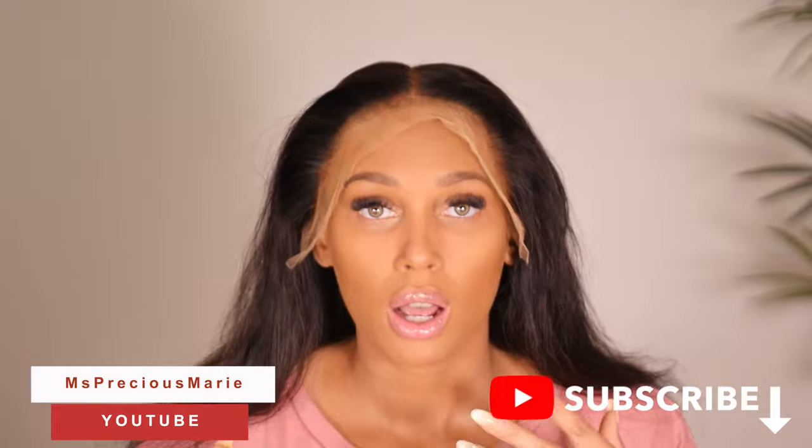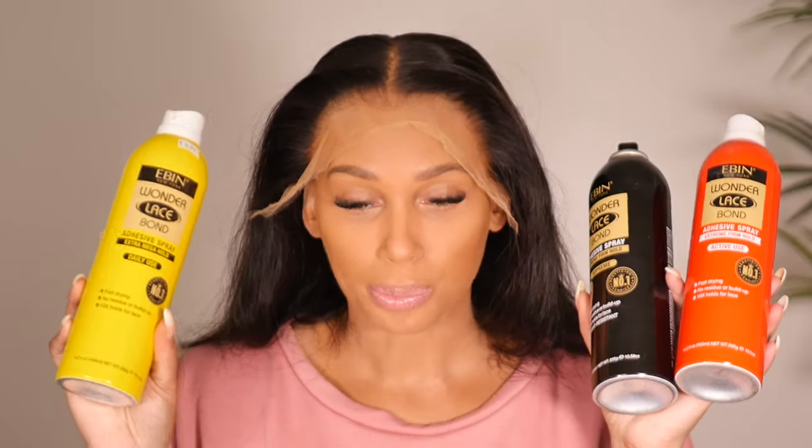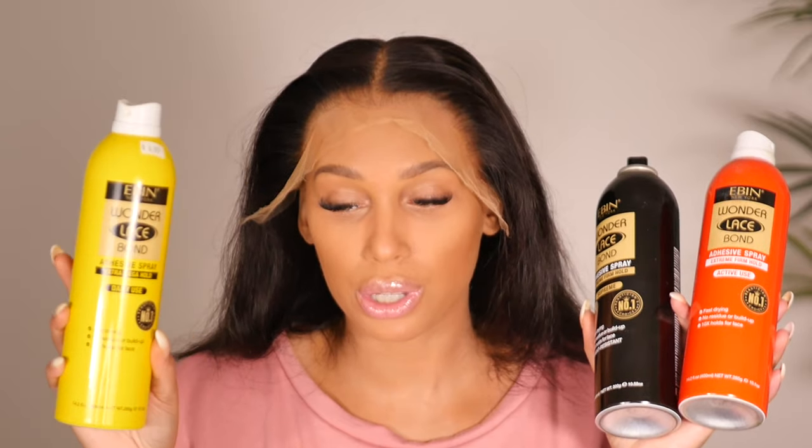The hairline is gorgeous. Before I do any installs I usually take the back of my wig and tighten the adjustable strap so the wig won't slide while I'm doing my install. I love the Even Wonder Lace — I've been using it consistently for the past few months. I have all three cans here: the yellow can which is your daily use, the red can which is the active use, and they recently released the Wonder Lace Supreme.